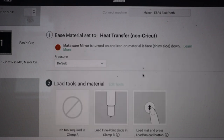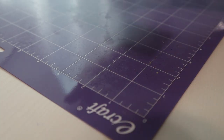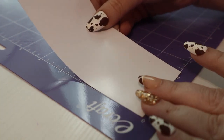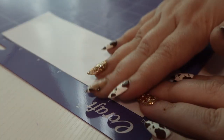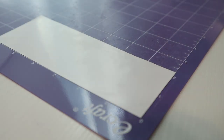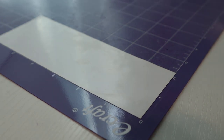I'm not sure what the difference is, and I'm gonna keep my pressure at default. My favorite part about this is you can use scrap vinyl. I just snagged an appropriate size — I will have to trim this down later, but that's okay. Make sure you put shiny side down and now we're ready to load this into our Cricut.